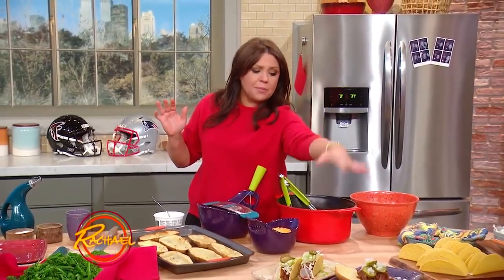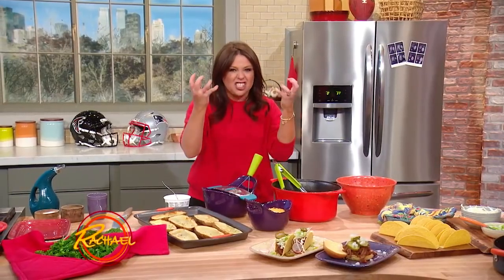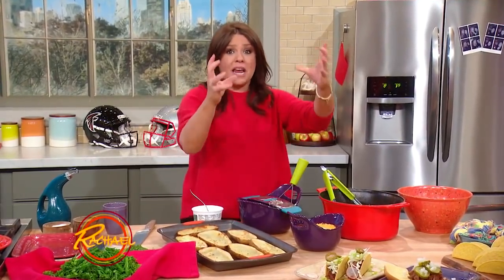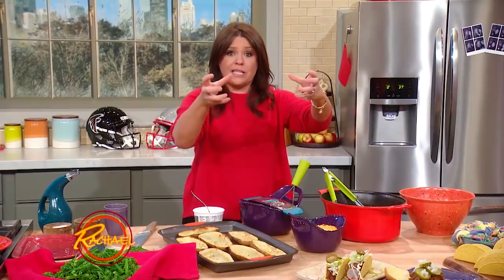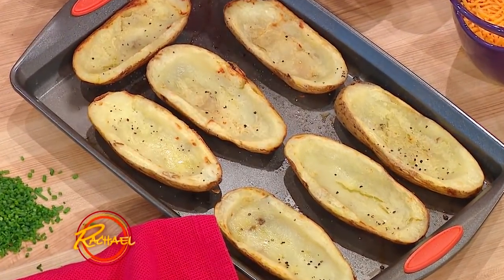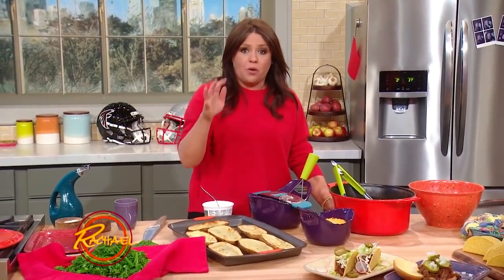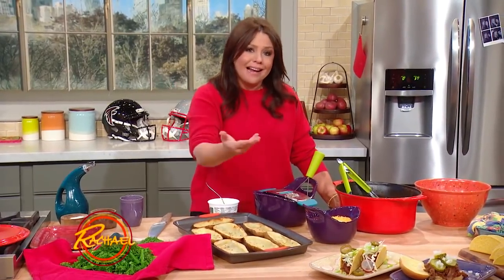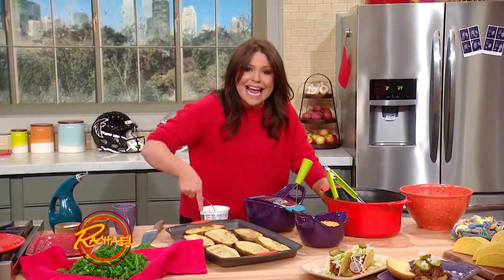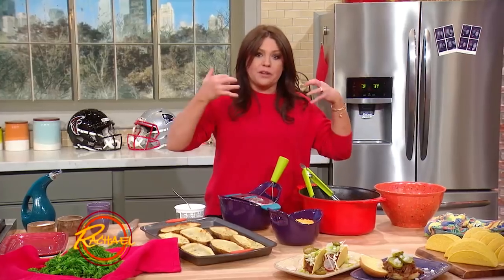We've got brisket as tacos, we've got brisket as pulled brisket sandwiches with pickles and onions. Now we're going to finish up with giant stuffed potatoes. Take giant size — and I mean big, like three quarters to one pound — giant size russet potatoes. Go to the bulk bins so you can pick and choose. Roast them for one hour. I spray the outside with olive oil, season them with salt and pepper, because I eat the skins — they're delicious. Don't forget to prick the top of the potato with the tines of a fork. Roast them one hour, take them out, cut them into potato skins, scoop out the filling, then spray them again, season with salt and pepper, and put them back in the oven to crisp them up.